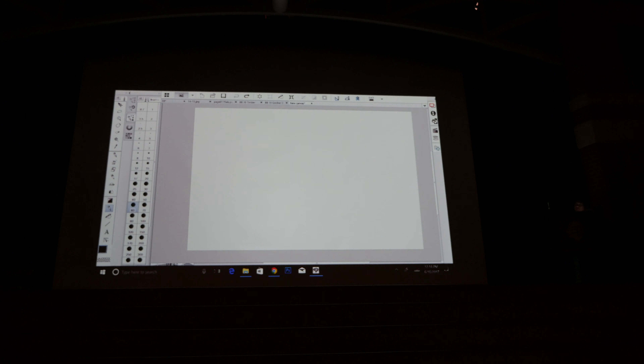The program I'm using is called Clip Studio Paint, otherwise known as Manga Studio 5. Don't ask me why they have two separate names — I don't understand it myself. Another popular program is Photoshop, which I also have, but I like Clip Studio Paint for drawing comics. Photoshop I'll save for more complex things, maybe coloring.